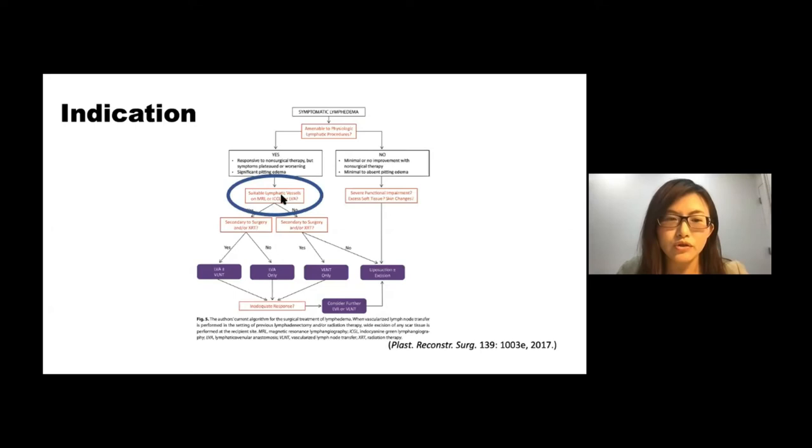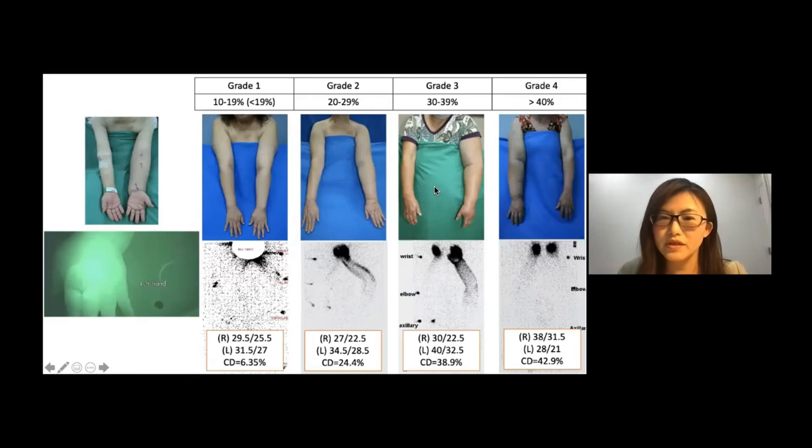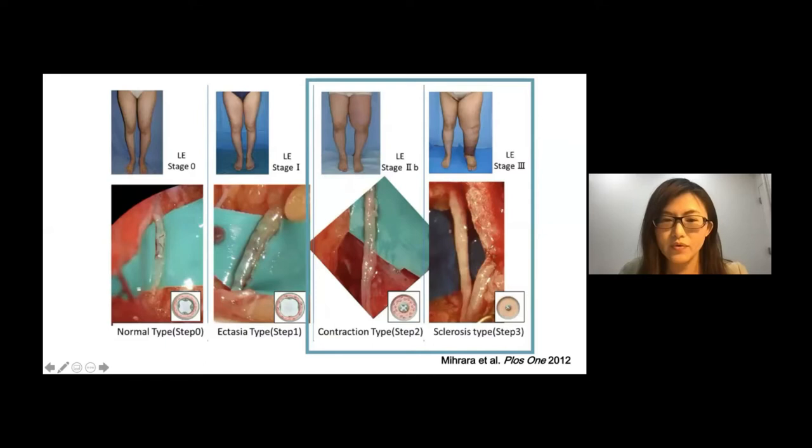Who needs lymph node transfer? Traditionally, patients who do not present suitable lymphatic vessels are eligible for vascularized lymph node transfer. Patients eligible for receiving vascularized lymph node transfer would be those with more advanced lymphedema, like stage 3 or stage 4 in the Cheng classification. In these patients, ICG lymphangiography reveals completely dermal backflow. Why do they present dermal backflow? Because they have very severely fibrotic lymphatic vessels and a lot of subcutaneous fluid, with fibrosis and severe damage to the lymphatic vessels.